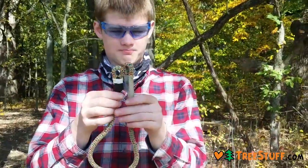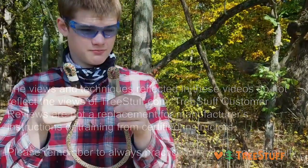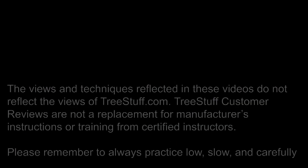Good product, I recommend. That's my review on it. Thank you all.